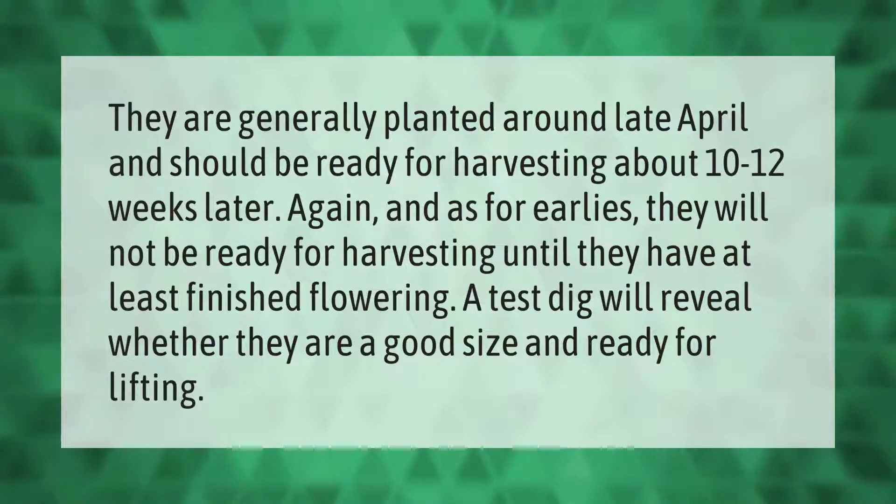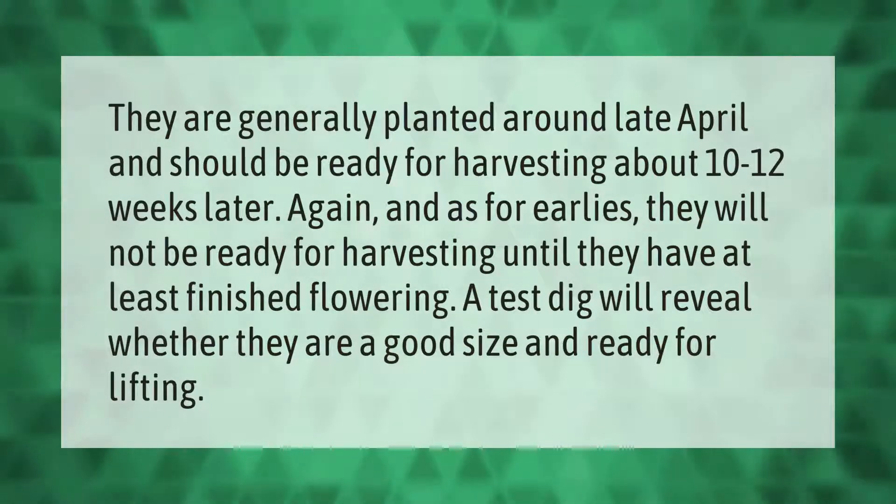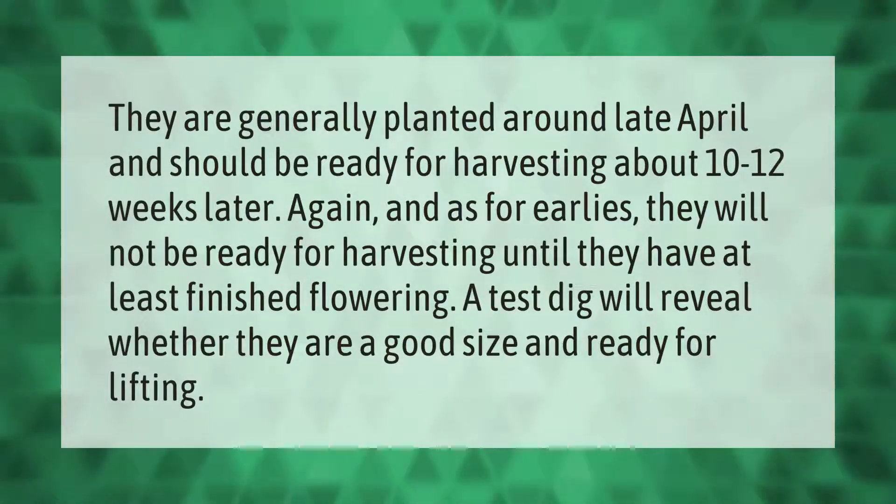Potatoes are generally planted around late April and should be ready for harvesting about 10 to 12 weeks later. As for earlies, they will not be ready for harvesting until they have at least finished flowering. A test dig will reveal whether they are a good size and ready for lifting.